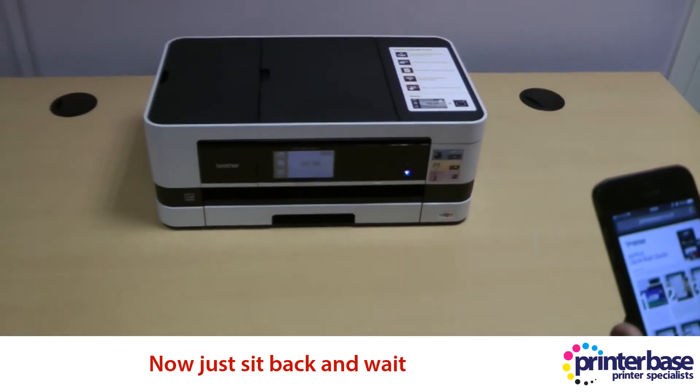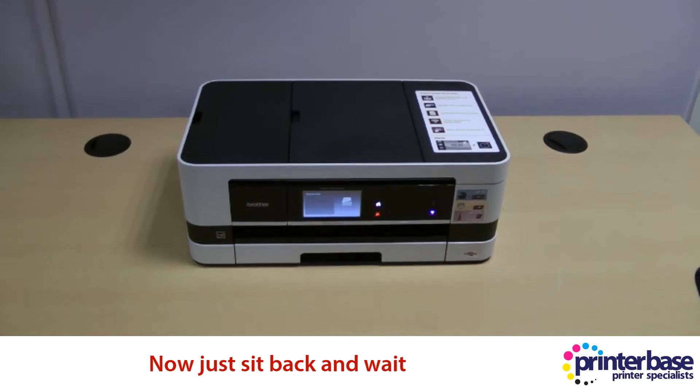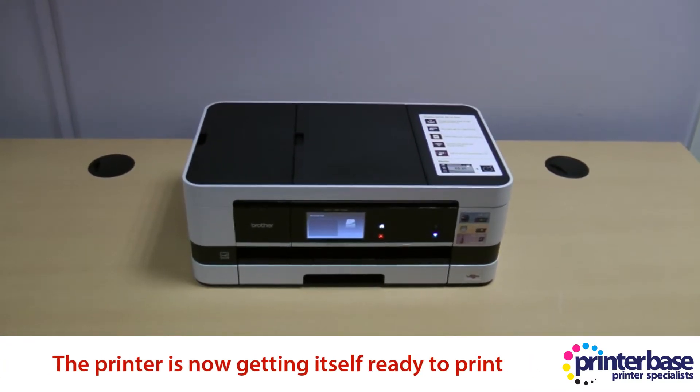The printer and the iPhone need to be on the same Wi-Fi connection, and the printer should just appear in that list without any complex setup.